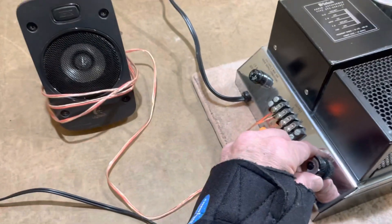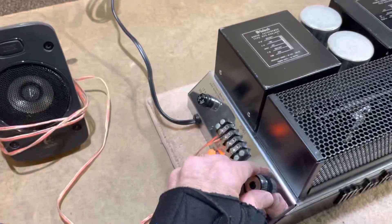There you go — it's functioning. There's no buzz, no hum, no nothing.